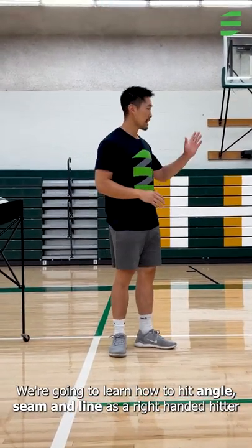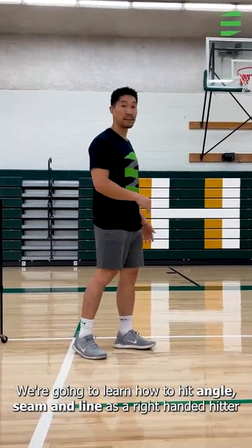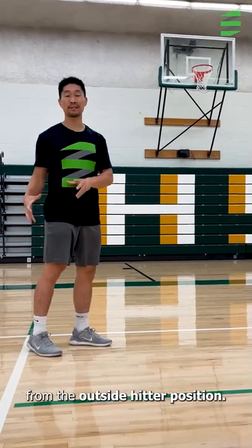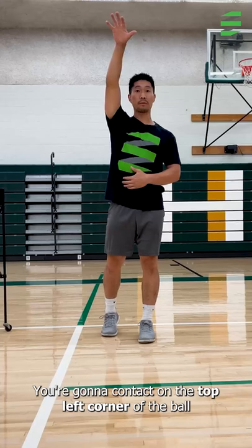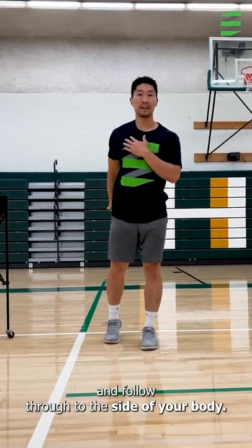What's up guys? We're going to learn how to hit angle, seam, and line as a right-handed hitter from the outside hitter position. You're going to contact on the top left corner of the ball and follow through to the side of your body.